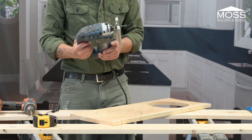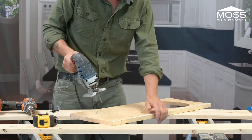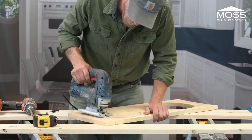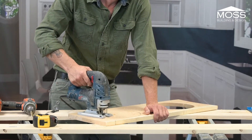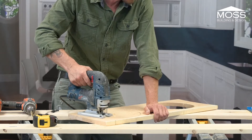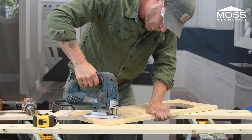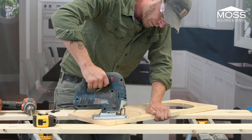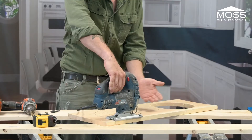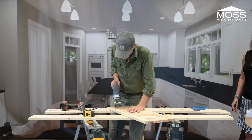If you go to the store and buy jigsaw blades, some are wider and some are narrower. I wouldn't think too much about it — if you're ready to buy a jigsaw, just buy a mixed pack of different types. Now I'm going to focus on how the wood is moving and how you're moving it in relation to how you're moving the jigsaw. I'm just going to watch more carefully.